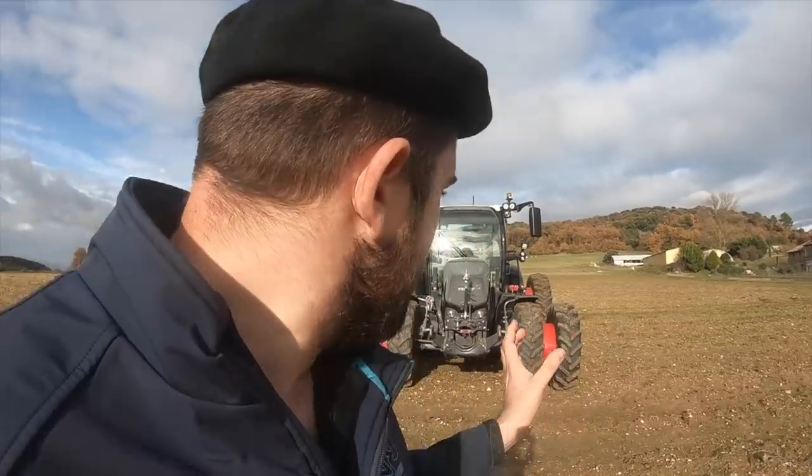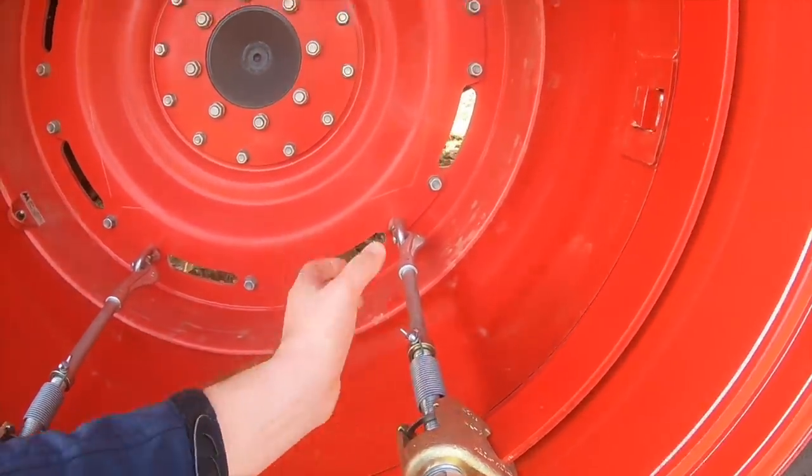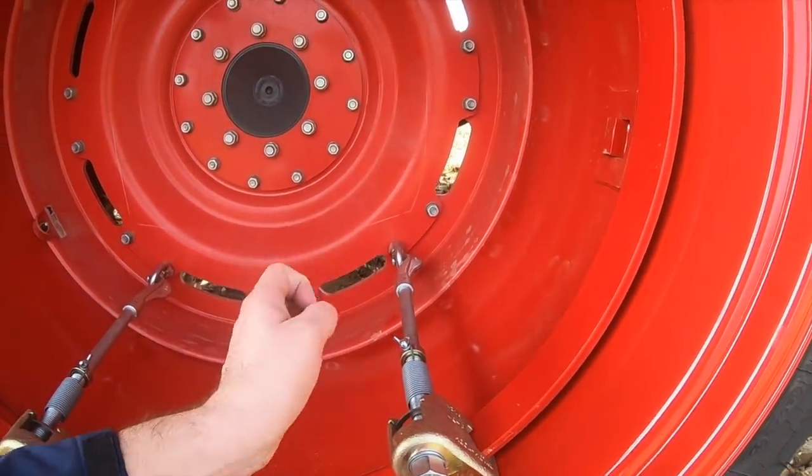La particularité de mon jumelage, c'est que j'ai choisi deux jeux de viroles différentes. La configuration high fait 3,40 mètres hors-tout, et j'ai une configuration plus étroite si je veux passer l'aire rotative ou le rotavator en 3 mètres. Les pneus sont beaucoup plus rapprochés et le tracteur fait alors 3 mètres hors-tout. La problématique a été les tirants : deux jeux de viroles impliquent des tirants de longueurs différentes, donc j'ai des tirants longs et des tirants courts selon les viroles montées.